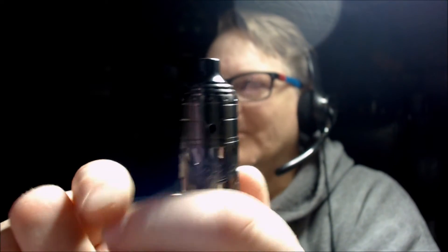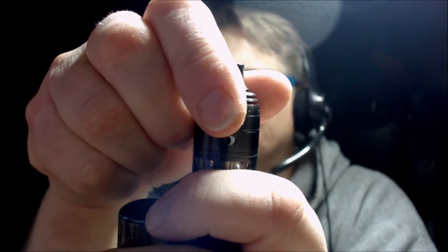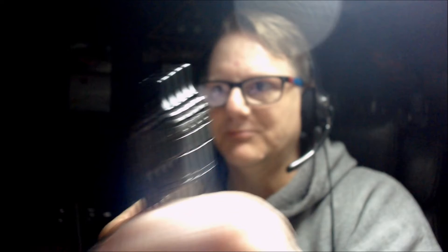This is what I mean by the airflow control. You can also cut it down here, and it doesn't whistle — it's still smooth.